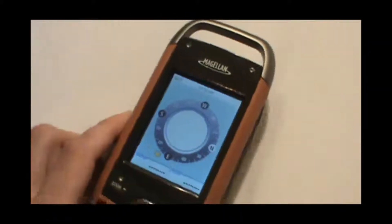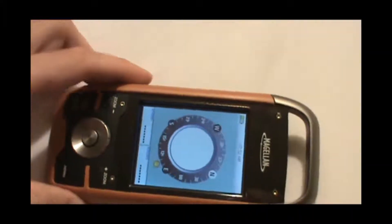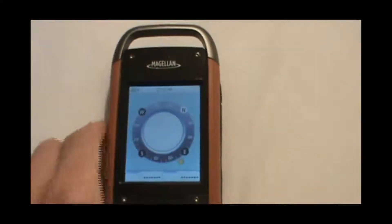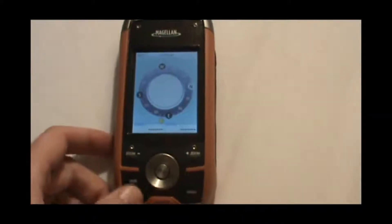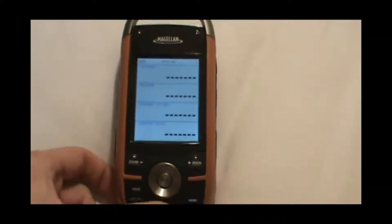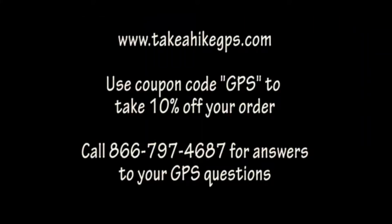And then we are ready to use the compass. You can see once it's calibrated, just by turning the GPS, the compass will rotate to show which direction you're pointing. To get back to the main map screen where we started, just hit either page or escape until we get back to the main map.